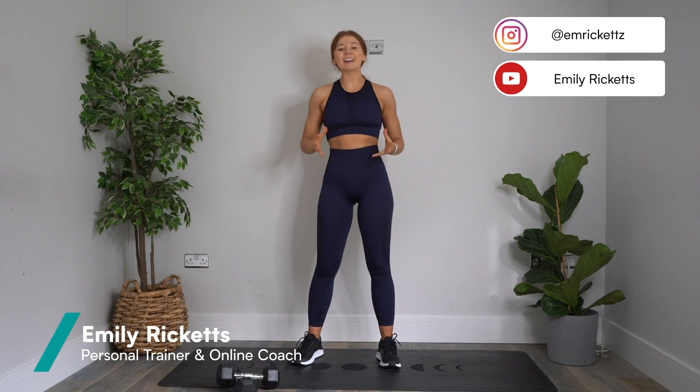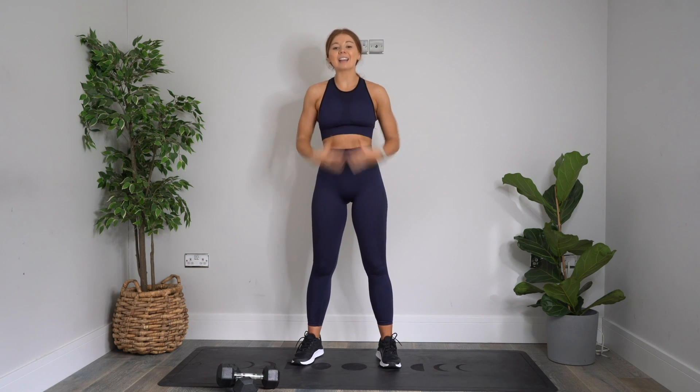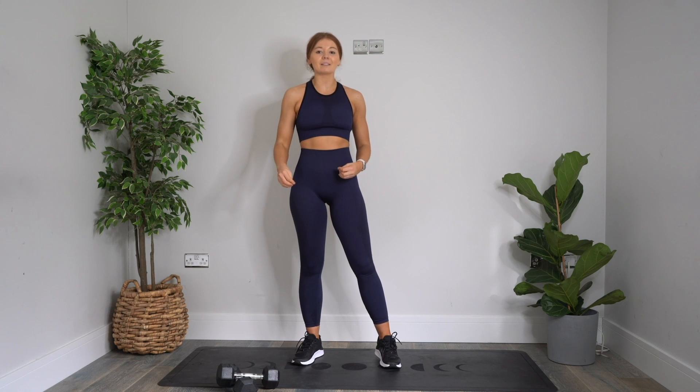What's up, you guys? Welcome to today's workout. My name's Emily. I'm a personal trainer and health and fitness coach. Today I'm going to be taking you through a lower body home workout. It's going to take us around 20 minutes. It's totally home friendly, low impact. All you need is a tiny bit of space to move, a mat, and a pair of dumbbells.